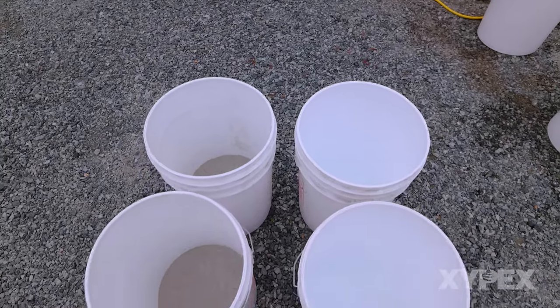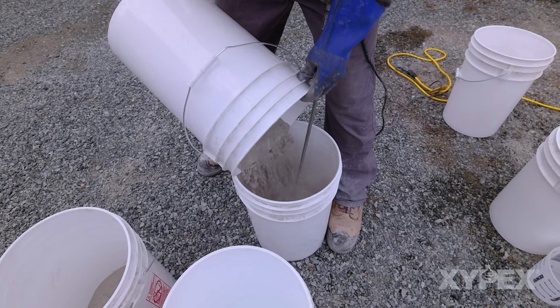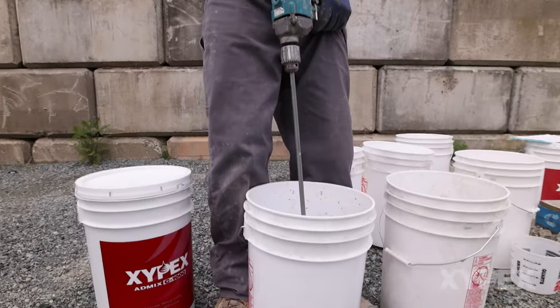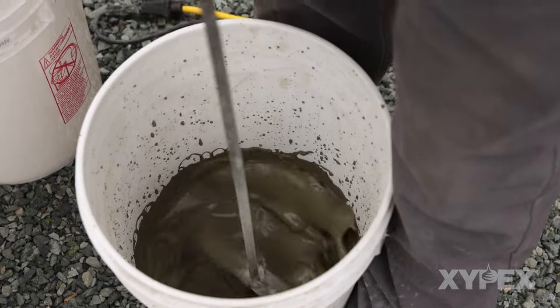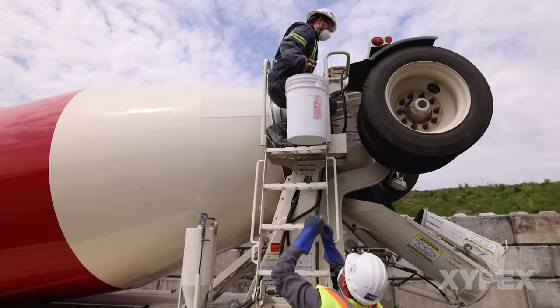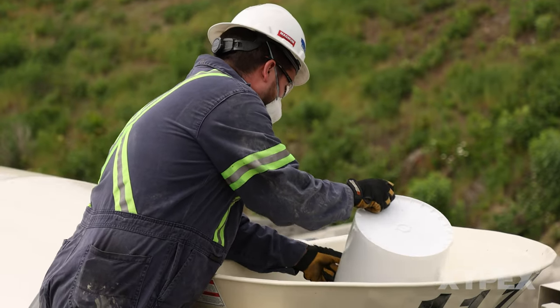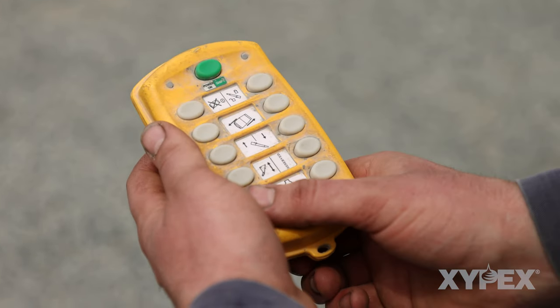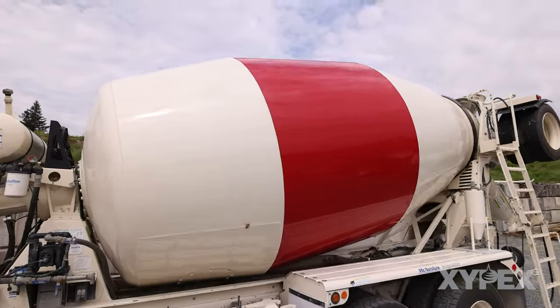Where side addition of Zypex is necessary, the Admixture is to be added to water in a pail and blended to create a slurry. The slurry is then poured directly onto the back of the load. The drum is then operated at mixing speed as appropriate to blend the Zypex slurry throughout the load.